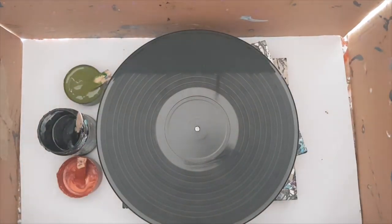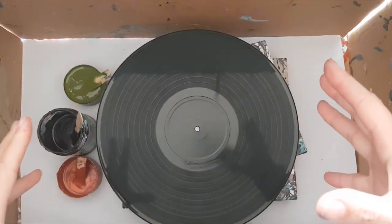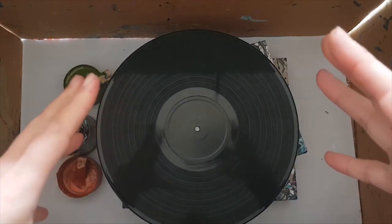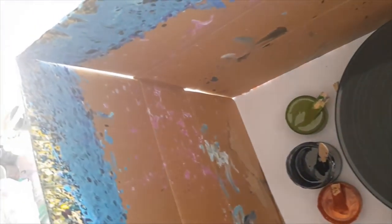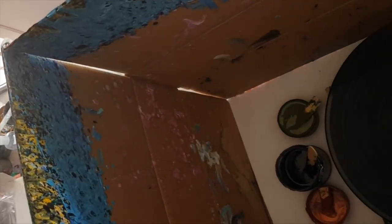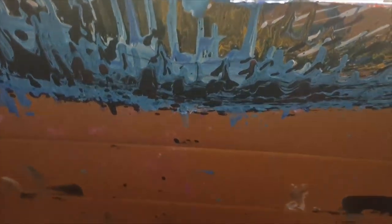I have a box around because I'm going to start spinning paint, and if you know anything about centrifugal force, when you spin liquid it flies outwards. This box has been used a few times. I've now turned it around to use the bottom of the box, but as you can see, quite a bit of paint gets flung in this process.